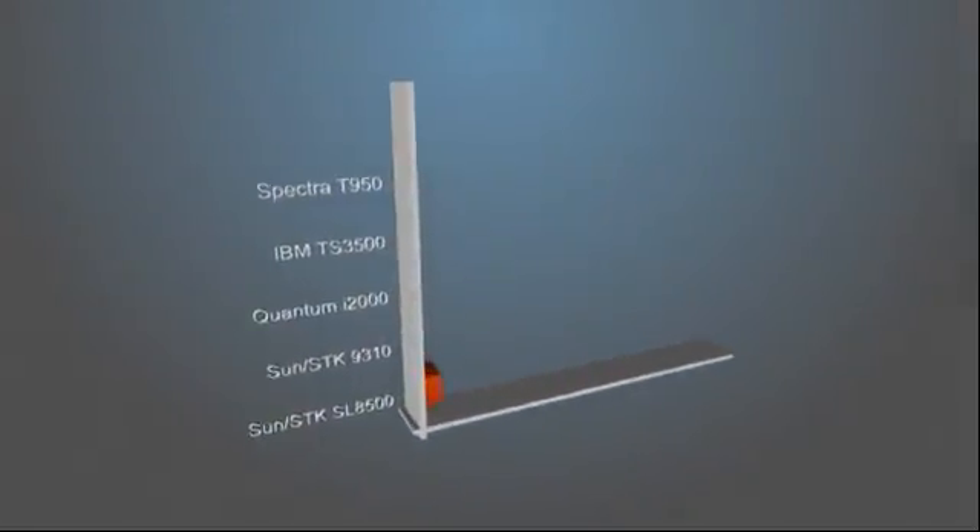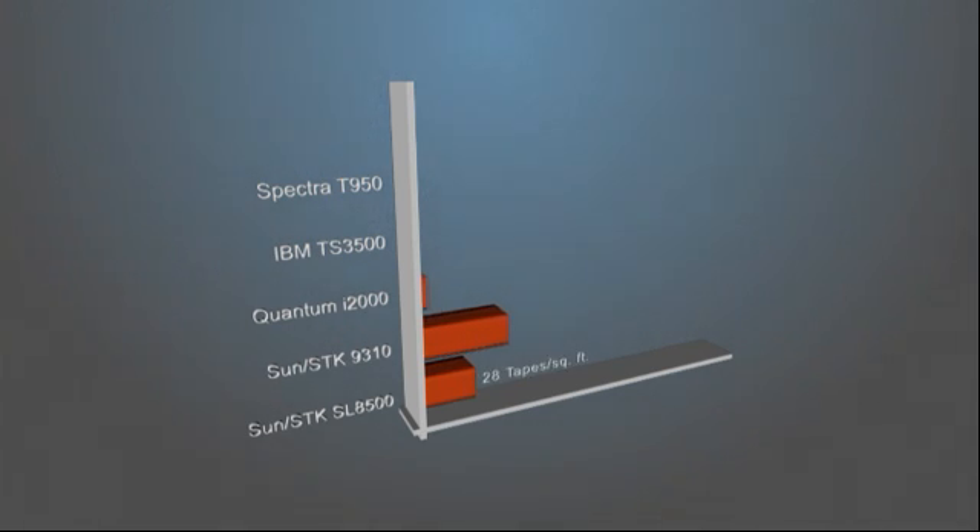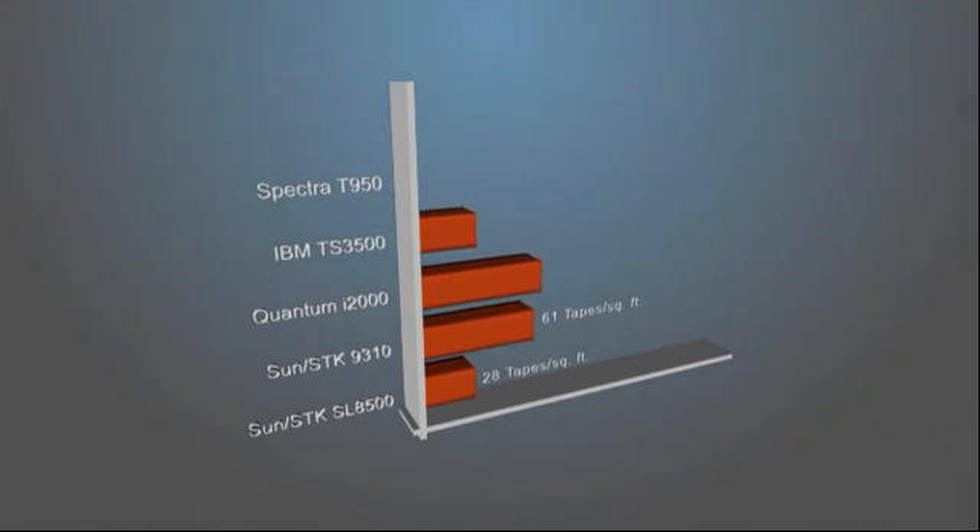In either case, increasing the density of your storage increases efficiency and decreases cost. With as many as 134 tapes per square foot, the T950 averages more than twice the density of its closest competitor.